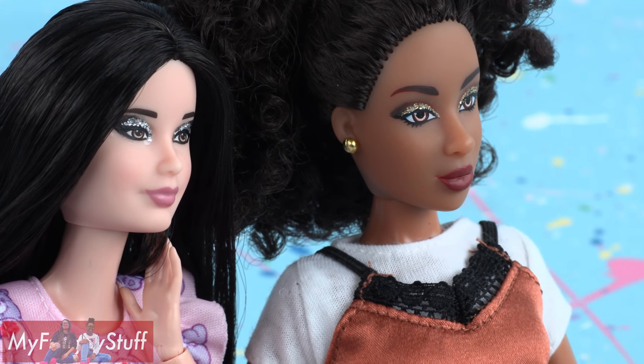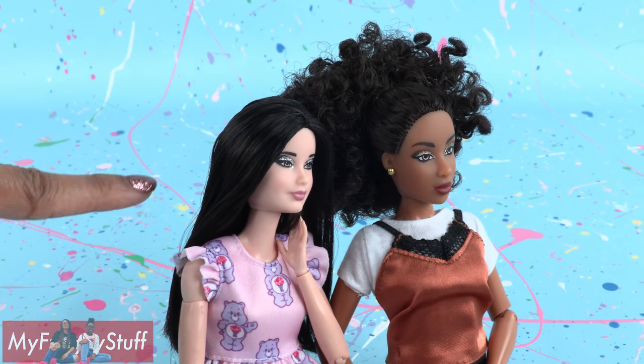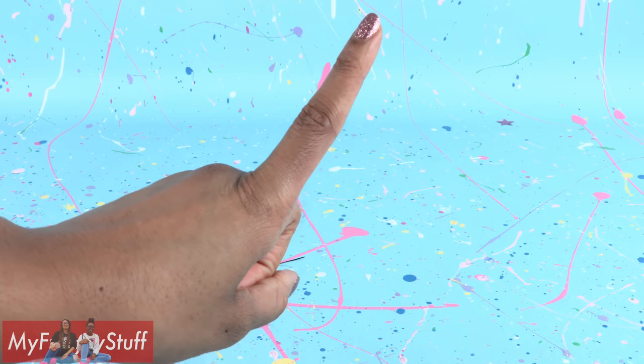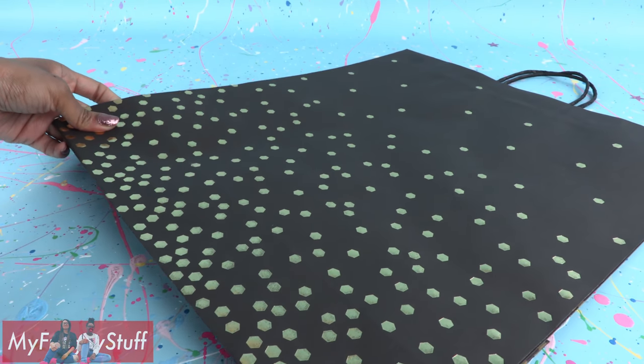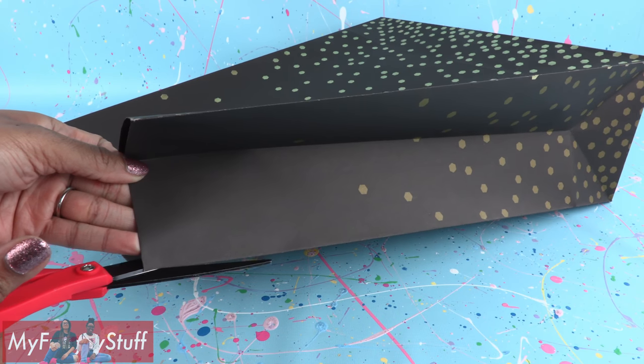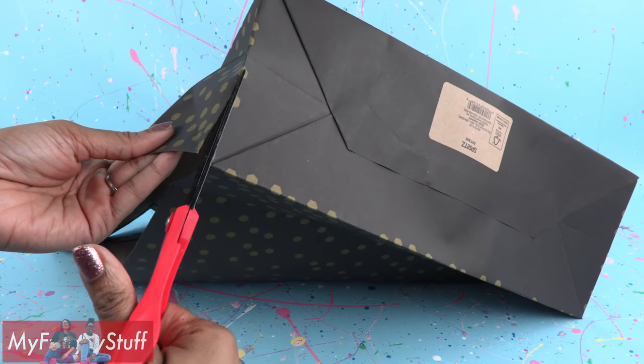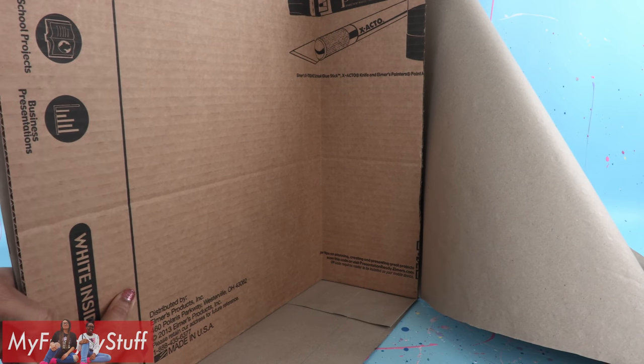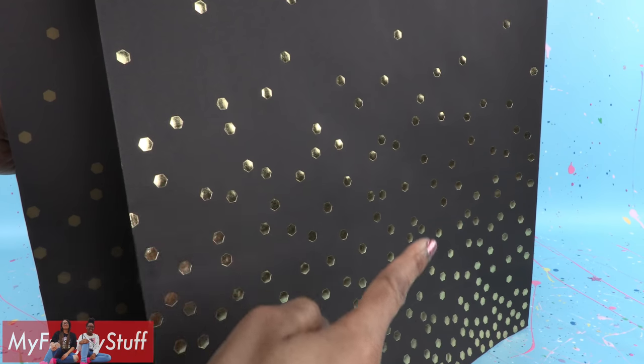That is completely temporary — after the party just peel it off or wash to remove. Speaking of a party, let's make them a quick background using a holiday gift bag. Carefully cut down one corner and along the bottom to open the bag up. Cut cardboard to fit the inside of the bag.